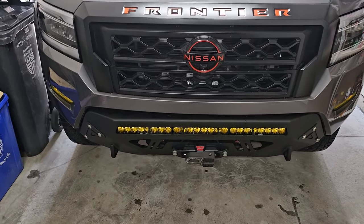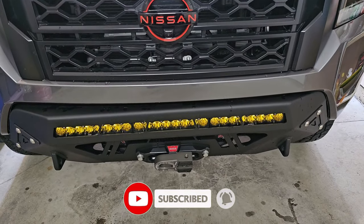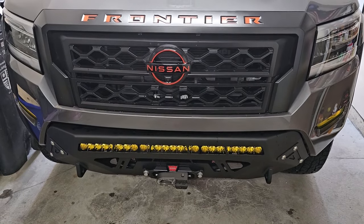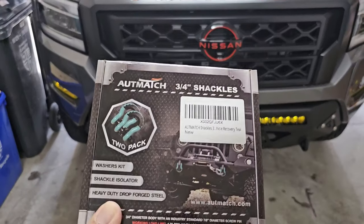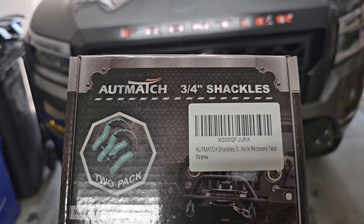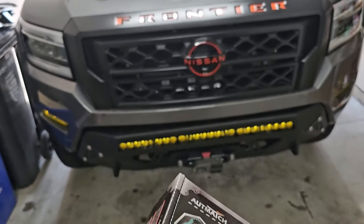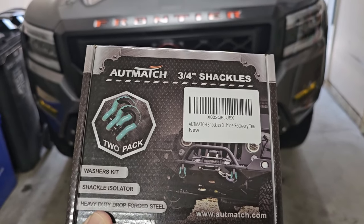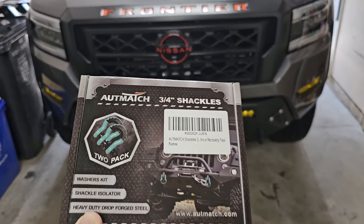Welcome back to the channel. If you've been following along, you know we've got our front bumper on, added the winch, the light bar, and a bunch of stuff to this truck. Something came in today to finish off the front end — I ordered a couple of shackles straight off Amazon. They have really good reviews. The brand is Otchmat three-quarters, and they come in a bunch of different colors. I went with teal because it's going to match something coming in a couple of weeks for this truck.